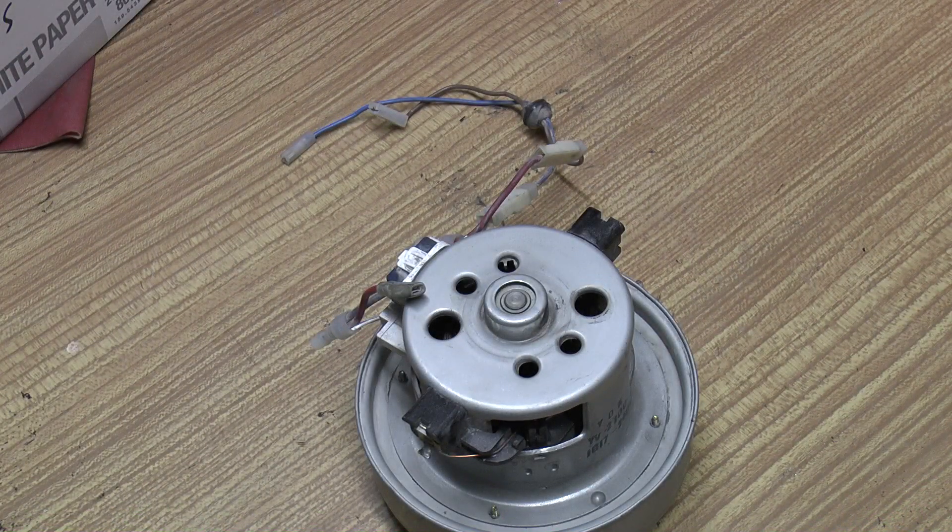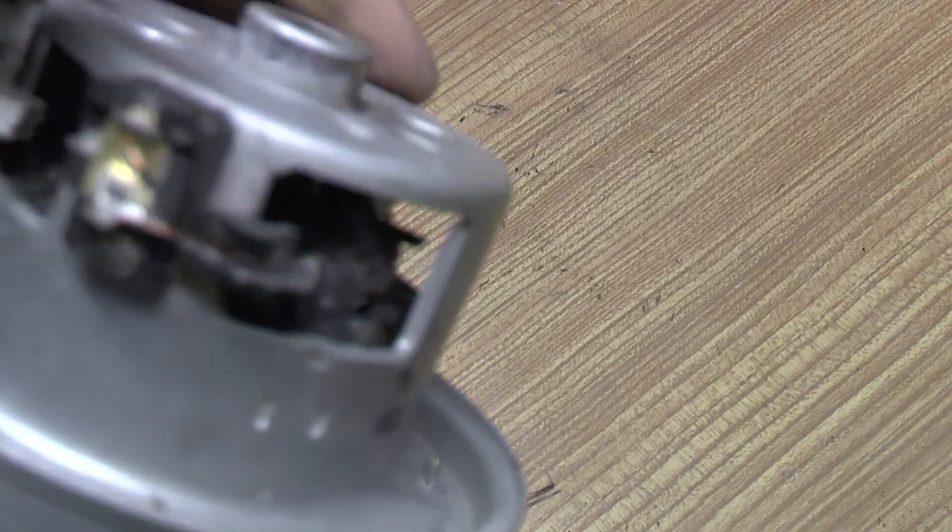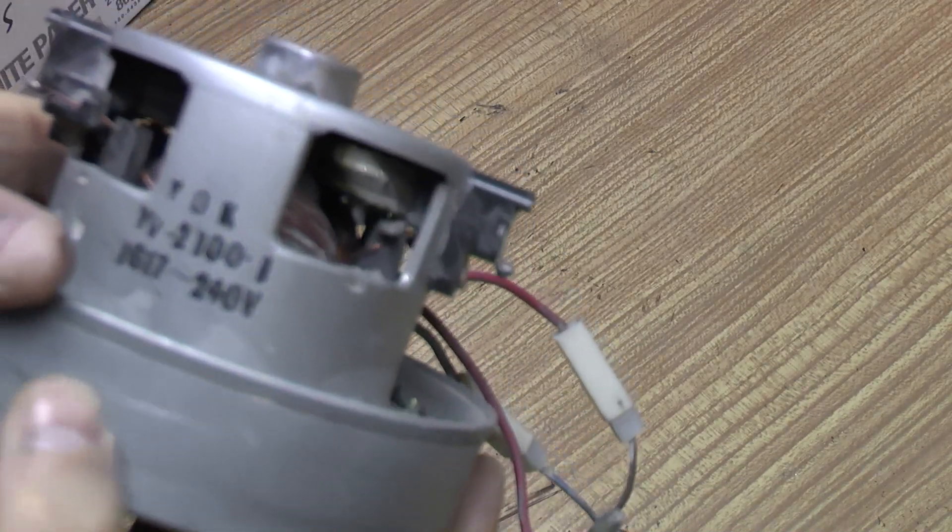So apart from going dead short and popping a fuse, what's happened? It looks pretty intact.